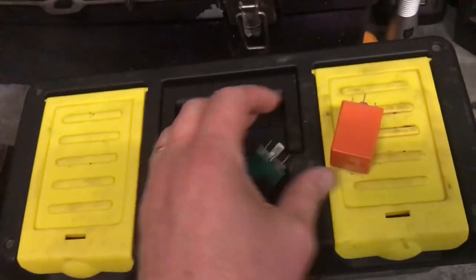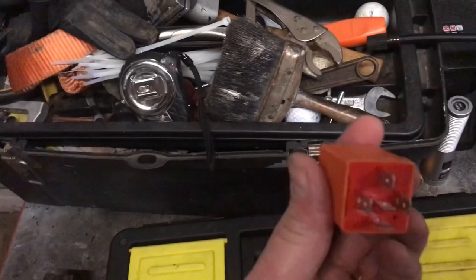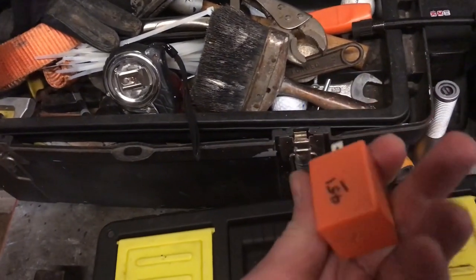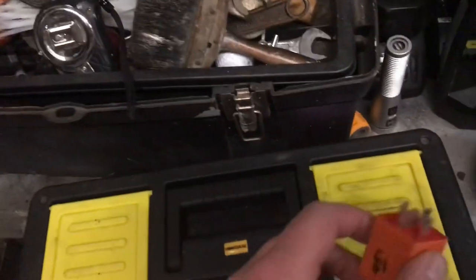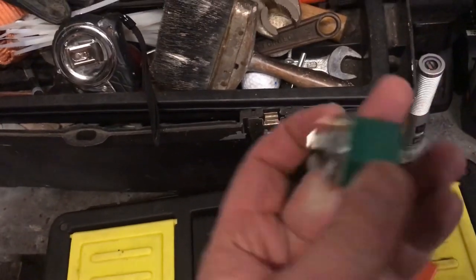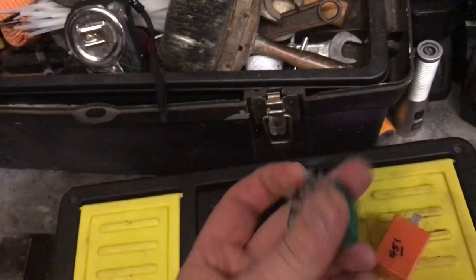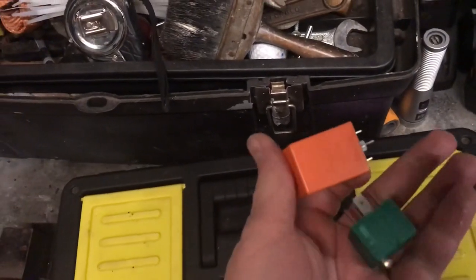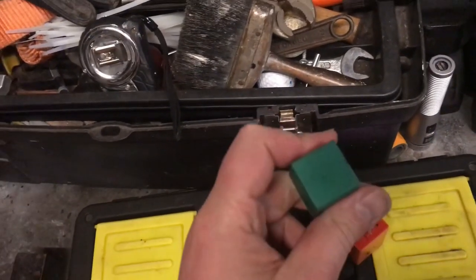I put it back in and it's working. I also changed the orange one as well, because as you can see in the video it wasn't functioning great, and the amount of crud on it when I took it out — I think it was a matter of time before that one failed too. So I replaced that as well. Now we have a fully working heater system on my Peugeot 306. The configuration is very similar to other Peugeots, so if you have a heater problem, it's the green one you need to be looking at, not the orange one.